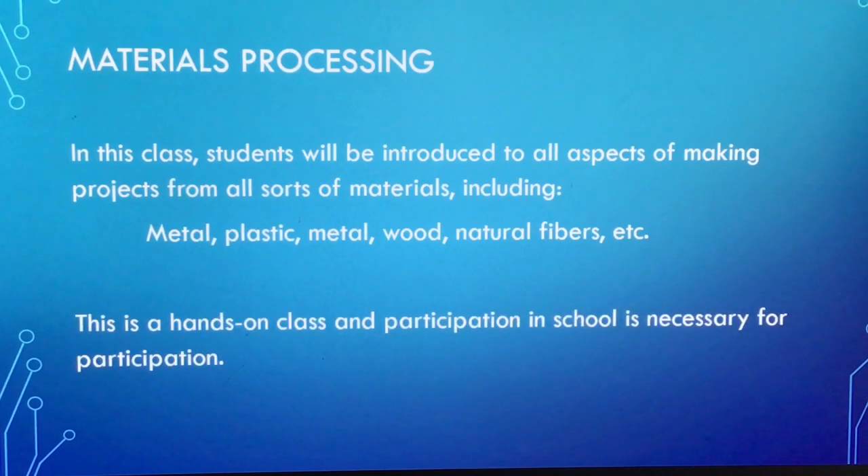It's a hands-on class and participation in school is rather necessary. So if you're interested in materials processing and you're going to be in school, you can sign up for this class. It's a lot of fun and we'll build lots of really unique things.